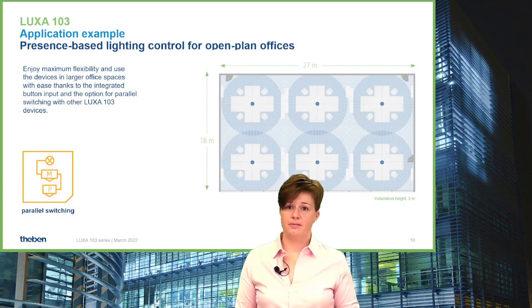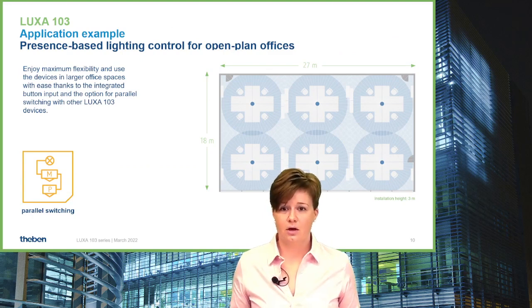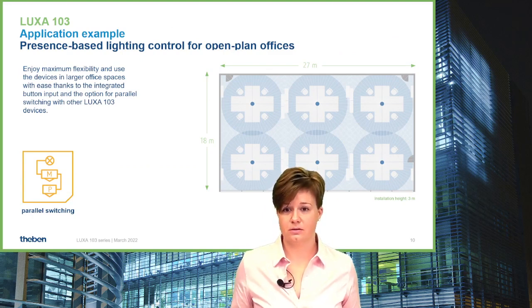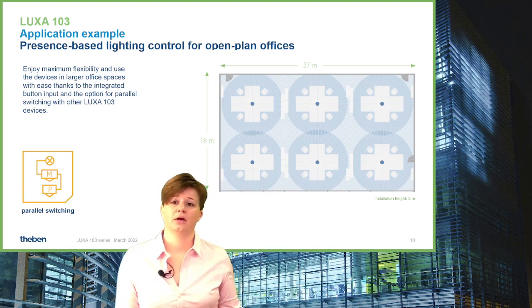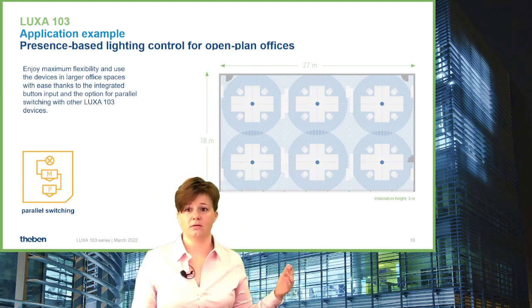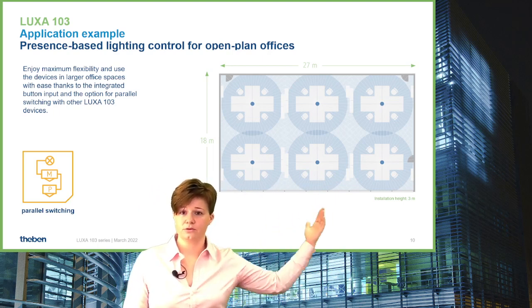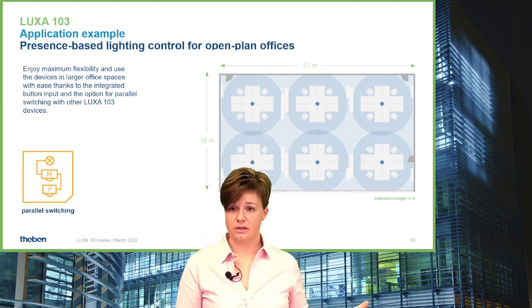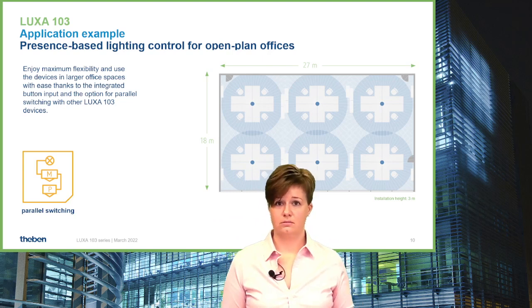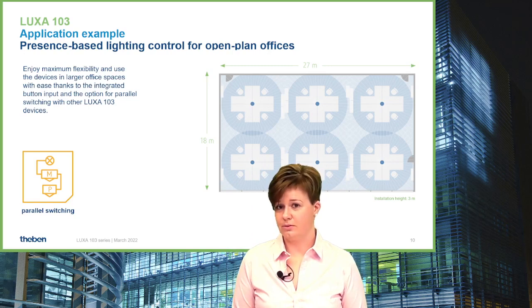For presence detectors, open space offices are always a good application, especially for comfort and energy saving. With LUXA 103, you can do parallel switching with the devices and also include push buttons. You can use one row for a group of LUXA 103 detectors close to the window, and a second row closer to the wall with a second group of LUXA 103 detectors.